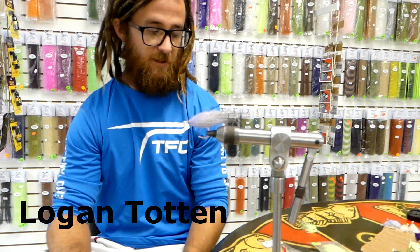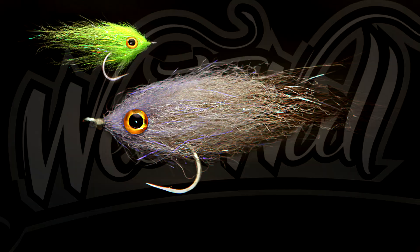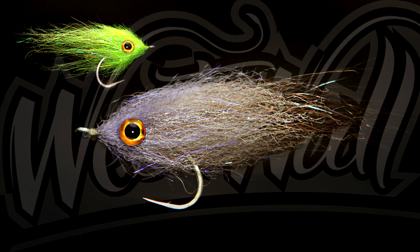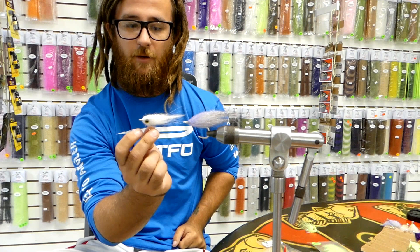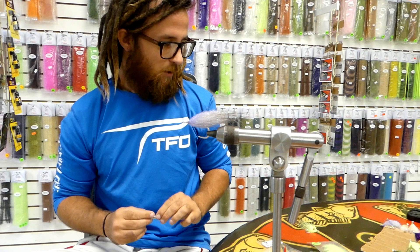Hey y'all, what we have for you this week is going to be probably one of the easiest little baitfish patterns you can possibly tie. It's what we like to call the EP Brush Baitfish. He has his A to Z minnow, which is just a hair bigger profile, a hair bigger head, and it has his game changer eyes tied into it, where these just have glue on eyes. And like I said, it's a hair smaller — a little better for our juvenile tarpon here in southwest Florida.